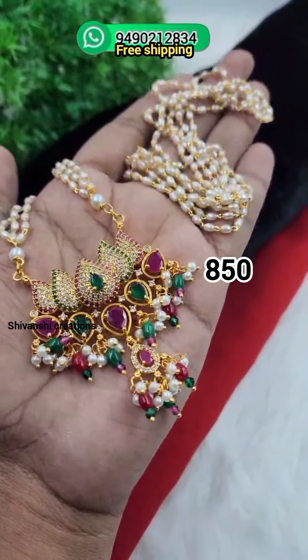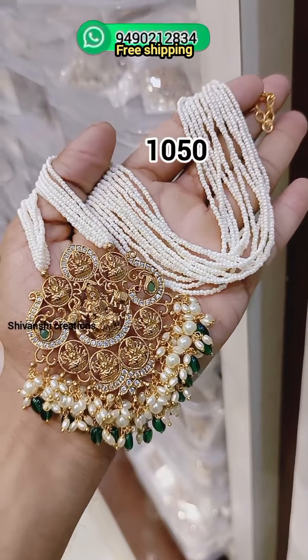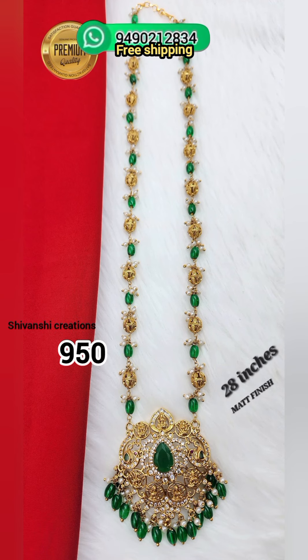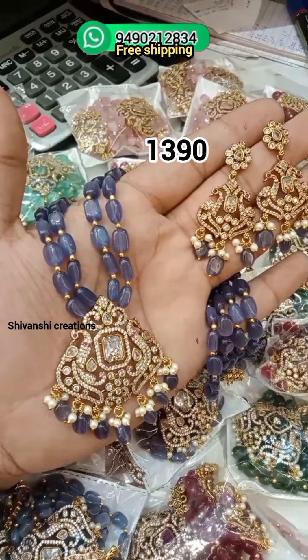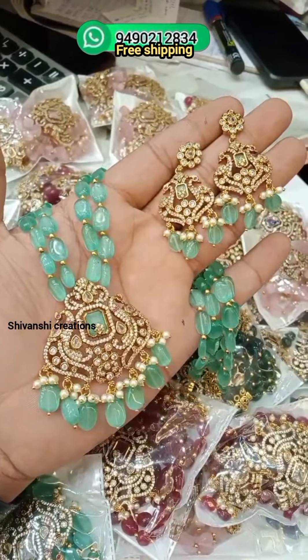So if you want to make this order, you can make a screenshot of what you want. In the video description, you can send a WhatsApp message to Shivanshi's collection at 9492-12834. You can send your complete address and details to order.